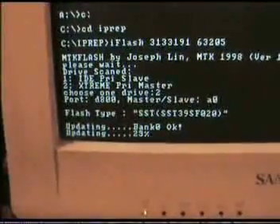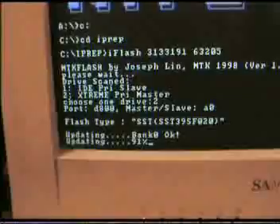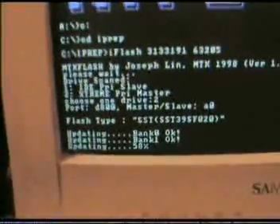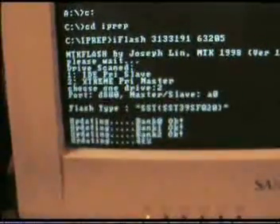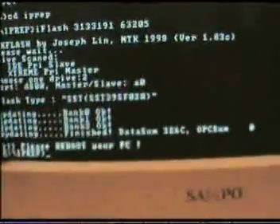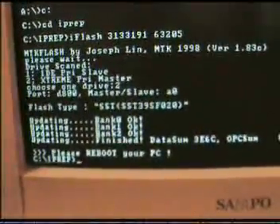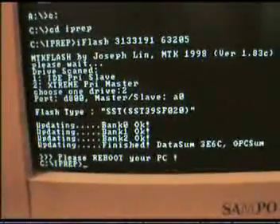And it's flashing. We'll just wait while it does this — bank zero, bank one, bank two — any minute, there we go. And finally bank three. You should see that message: another successful flash from a Samsung MS28 drive using the Blaster 360.